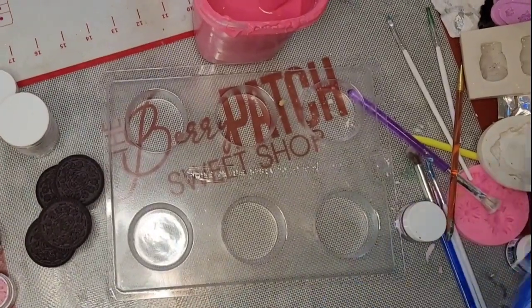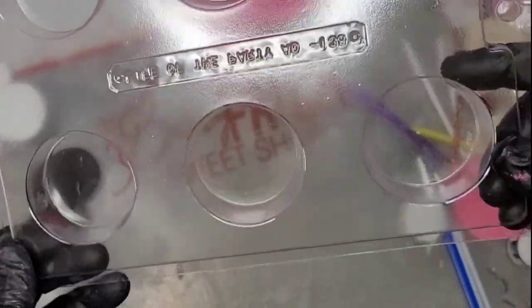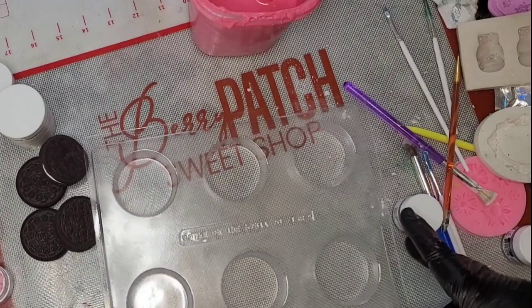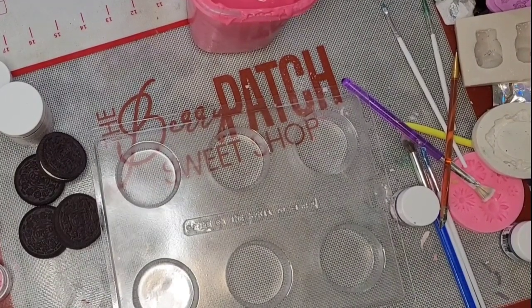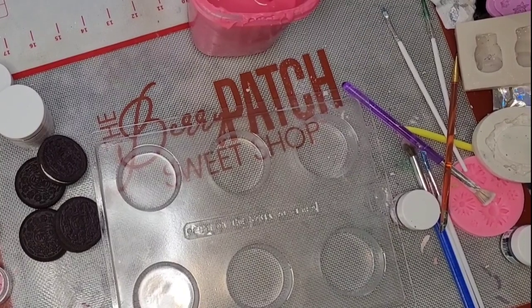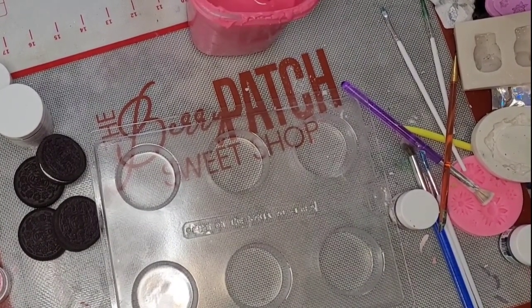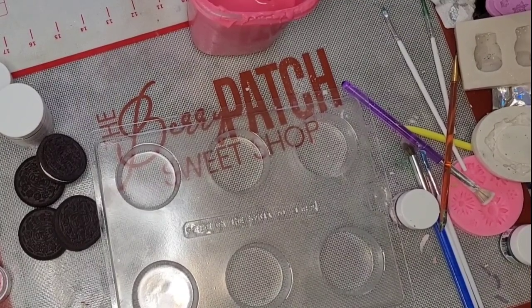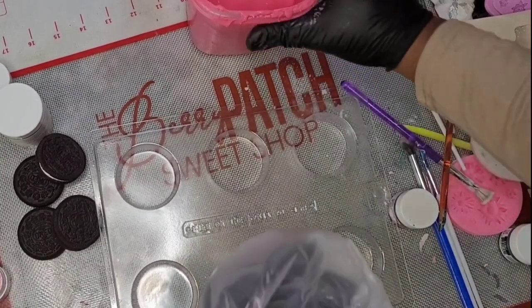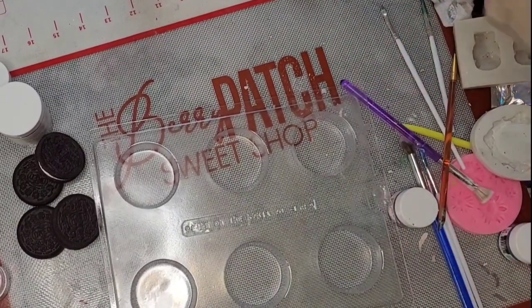You want double-stuffed Oreos — double-stuffed Oreos are going to help with your ratio-to-chocolate factor. And you want these clear molds; I'm going to post the link. I get them from Amazon, there are a couple other places you can get them, but I get mine from Amazon. They help with the chocolate portion from top to bottom.